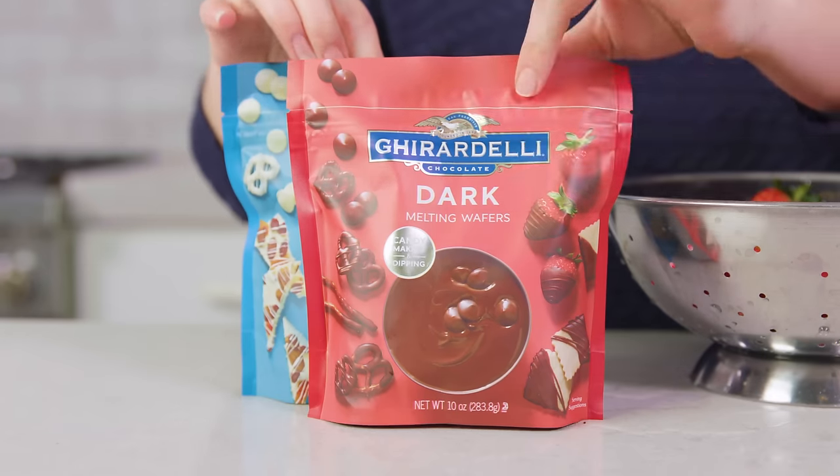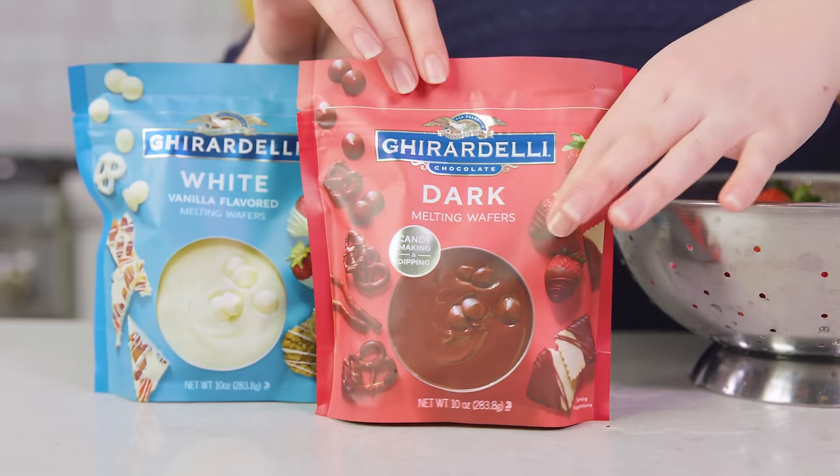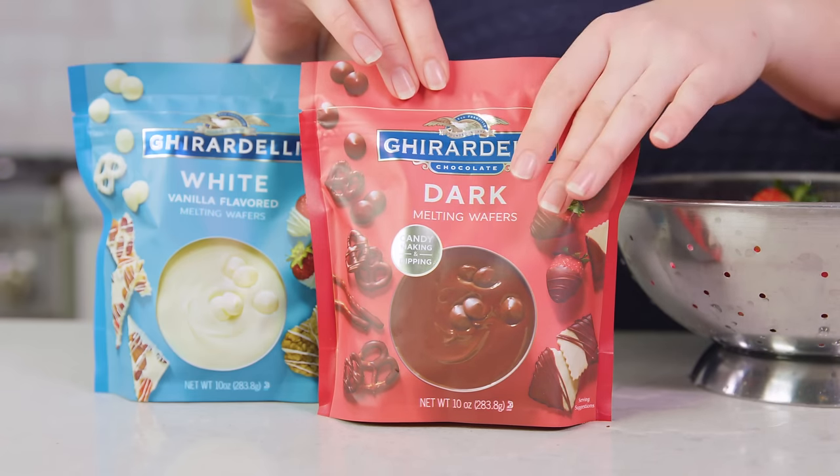Then you'll need some chocolate for melting. I'm going to use both dark chocolate and white chocolate. I like to use these little melting wafers because they melt so nicely, but you can also use chocolate chips.